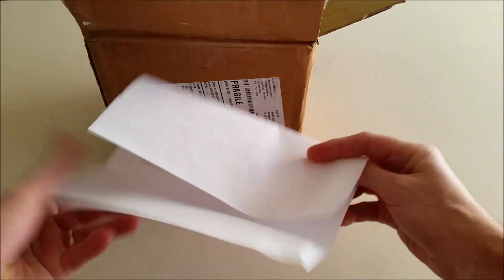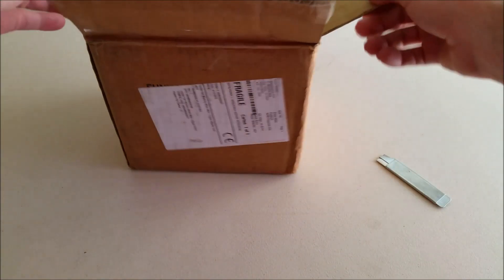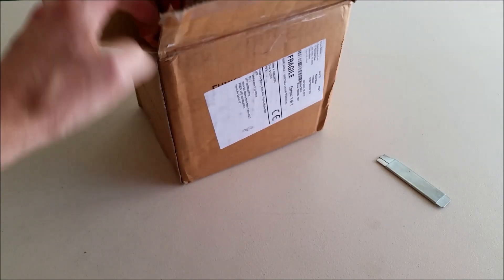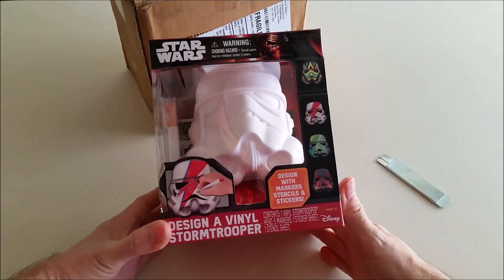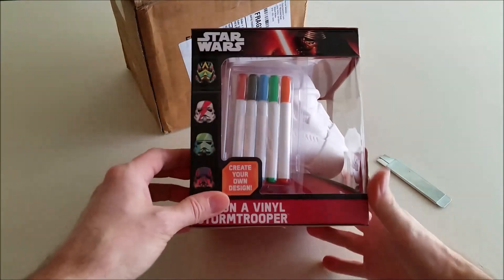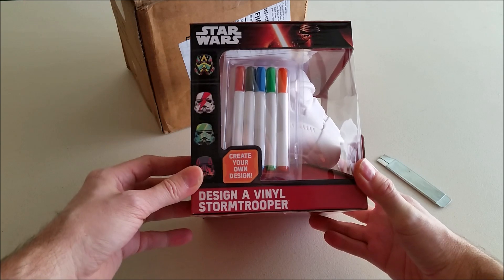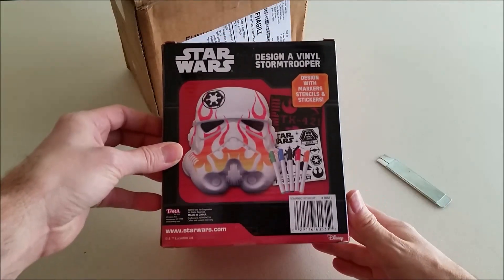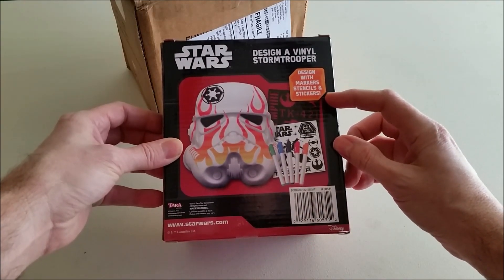I'm glad that won't self-destruct because I don't want any explosions in here. So, a Stormtrooper vinyl. Let's check this out. There are some markers here and it says create your own design — design of vinyl Stormtrooper. This looks pretty cool. It says design with markers, stencils, and stickers.